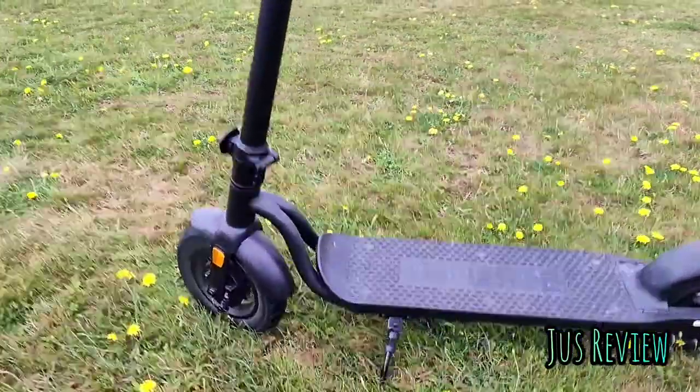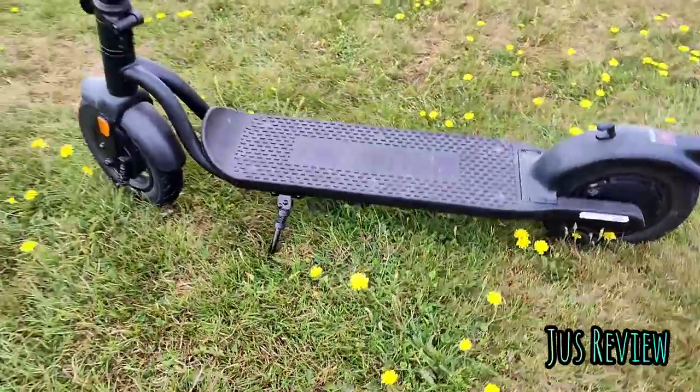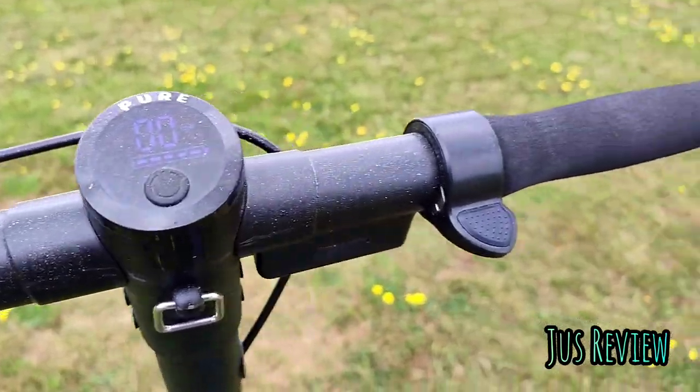Here's why I think the Pure Air Generation 2 e-scooter is better than the Xiaomi Pro 2. Starting at the top, it's got better handlebars in my opinion — they feel much smoother when you're holding them, and the accelerator feels a lot more firm.